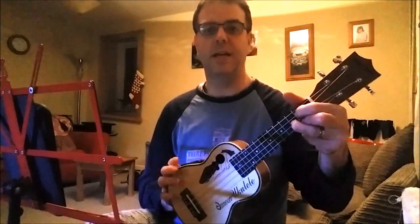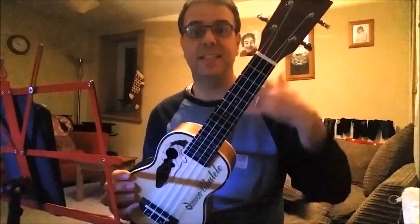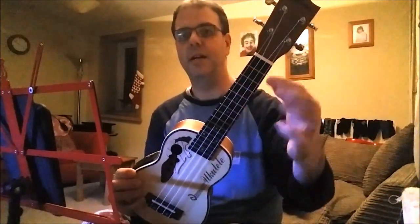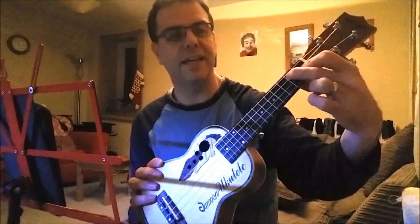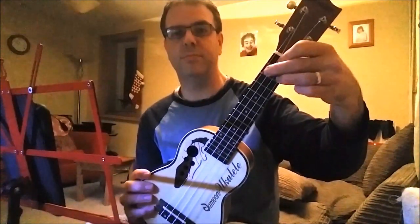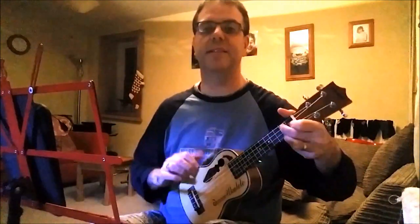One other chord — it only shows one bar — it's G7, the expectant-sounding chord. All that is is your pointy finger behind the first fret of the E string (second from bottom), your middle finger behind the second fret of the C string (second from top), and on the bottom string, the A string, behind the second fret with your ring finger. It sounds like this.